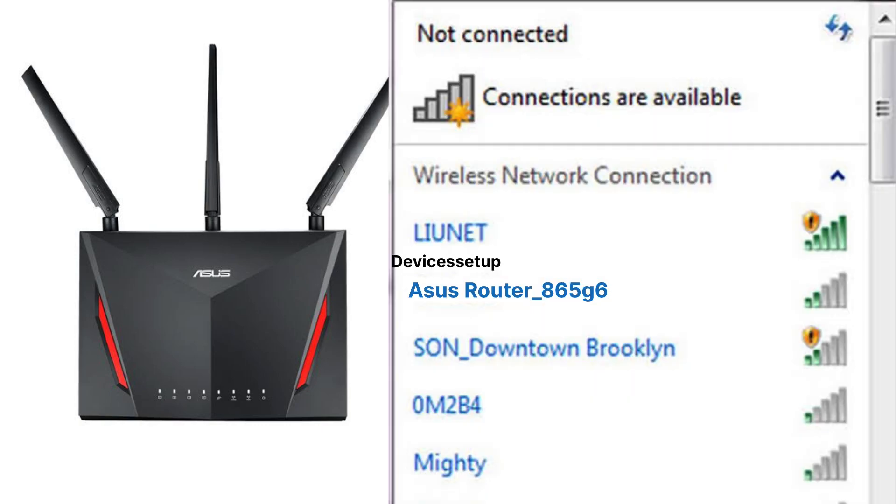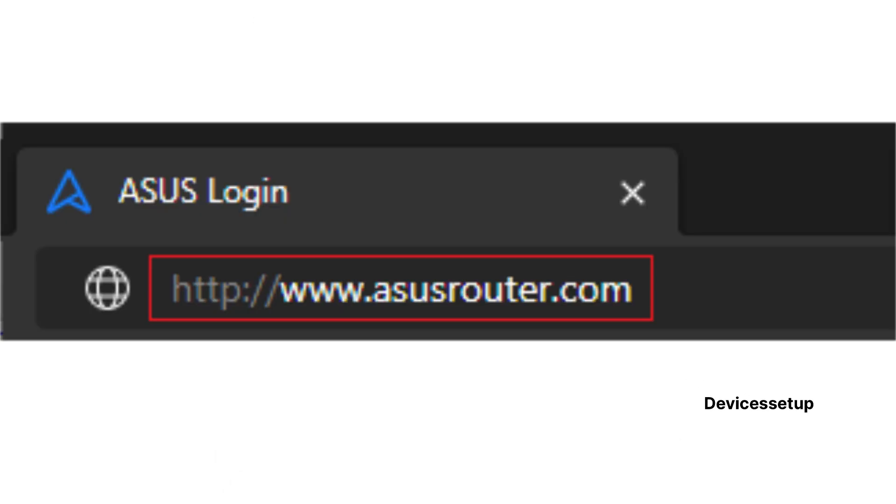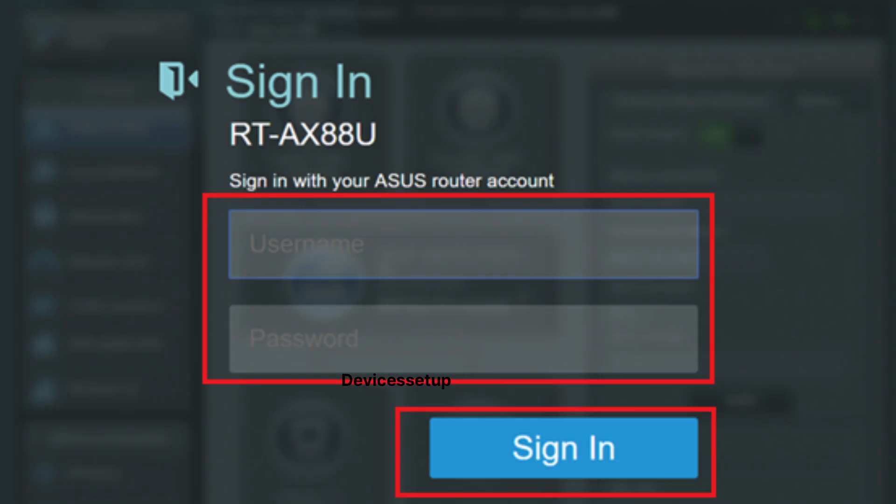Now let's check how to upgrade your ASUS router through a browser. Grab your phone or computer and make sure your device is connected to the ASUS router's Wi-Fi network, or you can connect an ethernet cable from the ASUS router's LAN port to the ethernet port of the laptop or computer. Once connected, open a browser and in the URL or address bar type asusrouter.com or type 192.168.1.1.